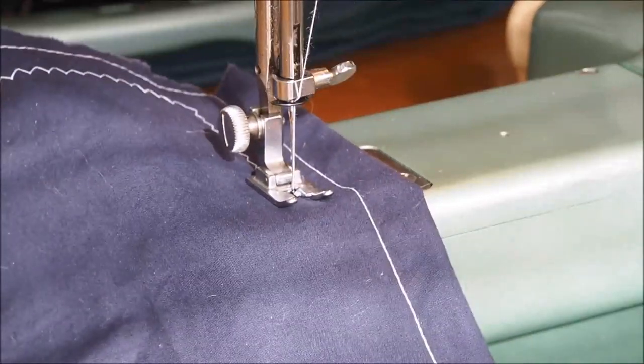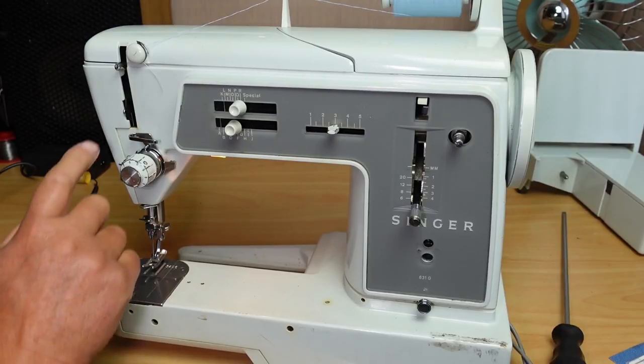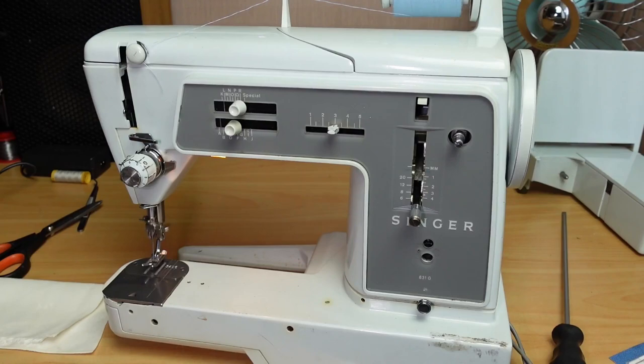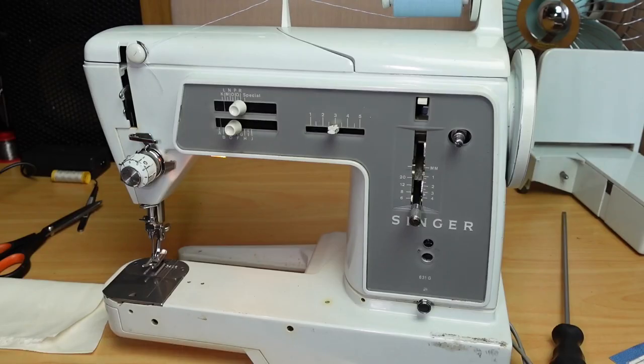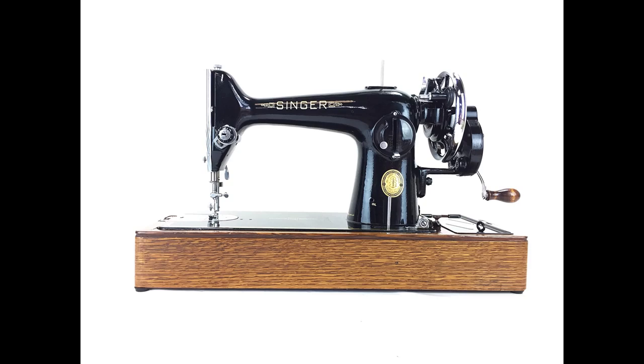By the way, this video is really based around this type of machine here — the 631G — this sort of era where you've got zigzag capabilities, different pattern stitches available. You can put cams in and out to increase functionality, do manual buttonholes, no problem, as opposed to the very basic singers — the straight sewers.